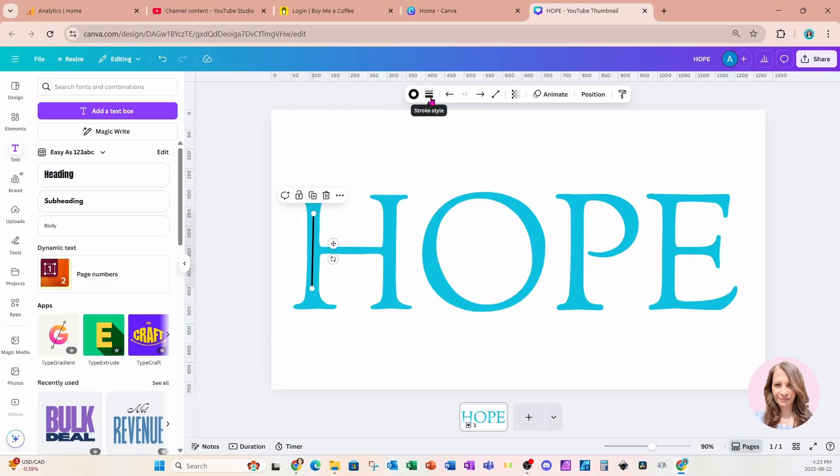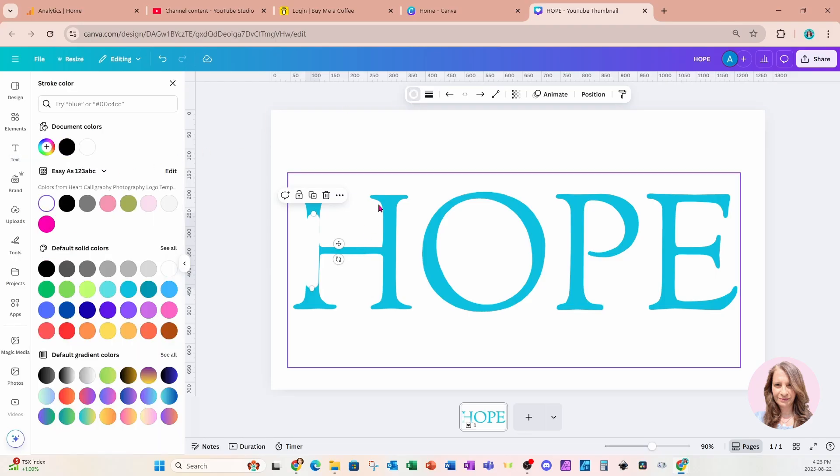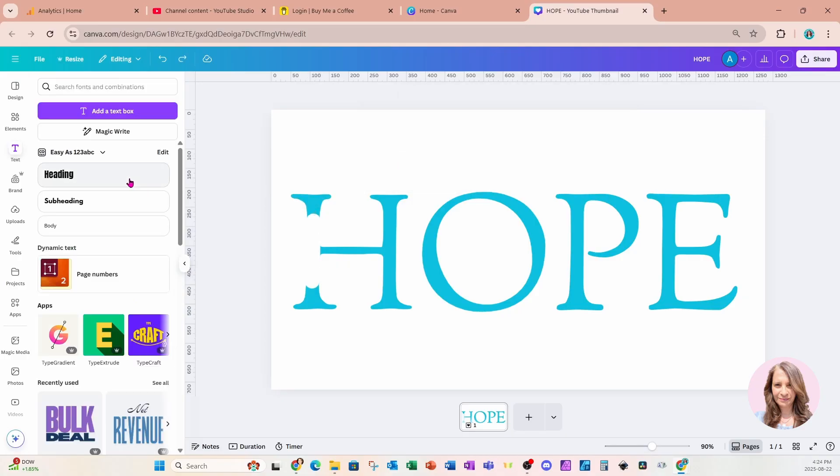I'm going to come up to where it says stroke weight and make that a little bit larger, just to fit the entire width of that part of the letter. I'm also going to add rounded endpoints like that, and for the color I'm going to change it to white, and make it just a little bit thicker. Now I'm going to place some more text on my workspace.